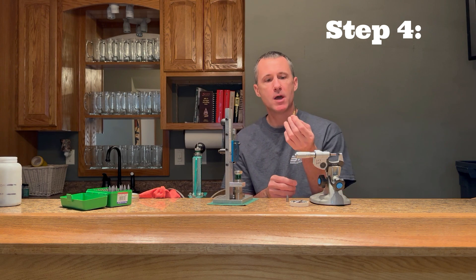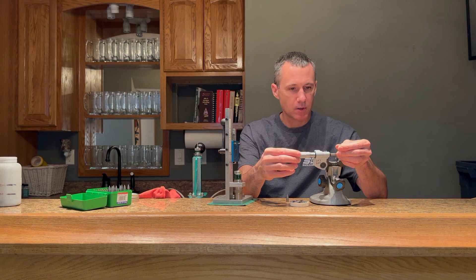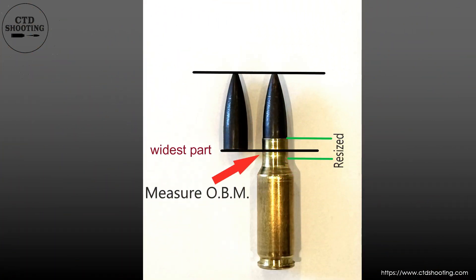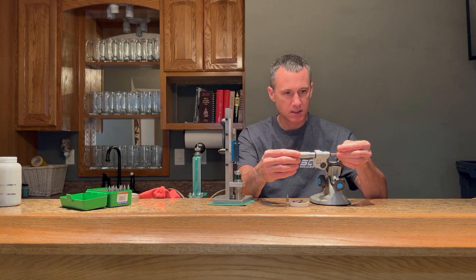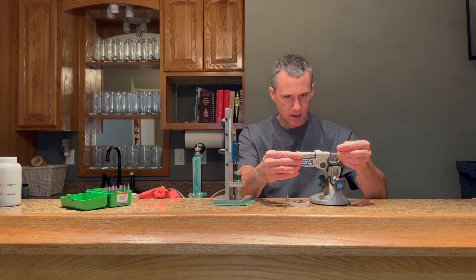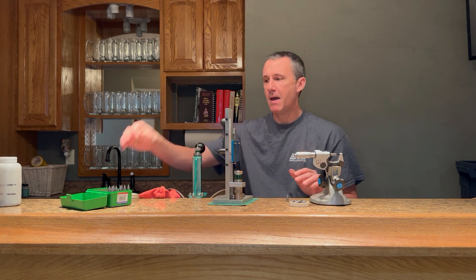Step number four: you want to measure the middle of that resized neck. That's going to be the location over the widest part of the bullet. There are some machinists and gunsmiths that can do this with a caliper. For the rest of us, we've got to use a micrometer. 0.3280. Do that a couple of times just to make sure. 0.3280. So for this batch of cases and this lot of bullets, my over bullet measurement is 0.3280.